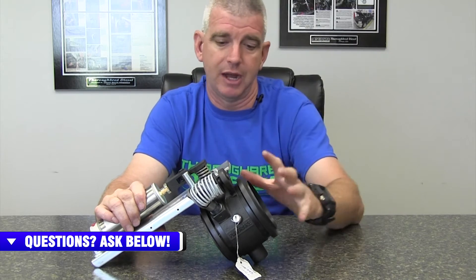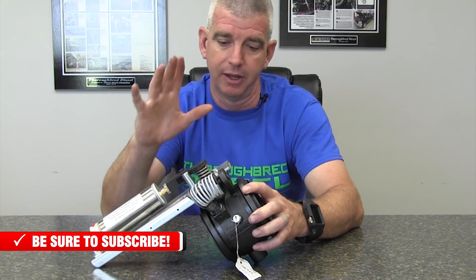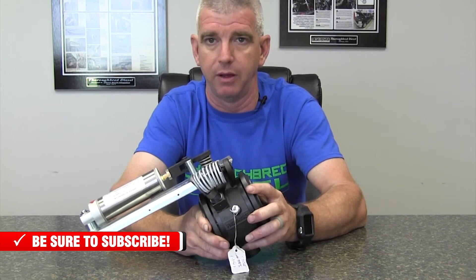Now let's talk about Dodge guys on the inline mounts. For your Dodge inline mounts on the 1995 to 2002 trucks, you're going to need to buy the correct mounting group. This is another one that only goes up to four inch. We do not have any adapters for those model trucks — the 12-valve and the 24-valve — for a five inch exhaust brake. There's only a four inch brake for those trucks, so it's only going to adapt to the four inch exhaust.